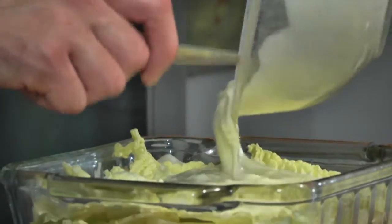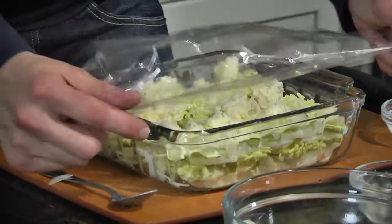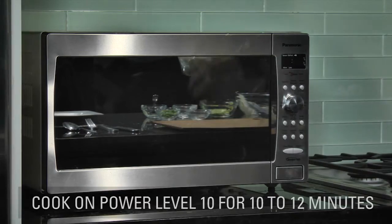And now we add that creamy bechamel sauce we talked about earlier. We want to cover it and send it back to the microwave for another 10 minutes at a power level of 10.